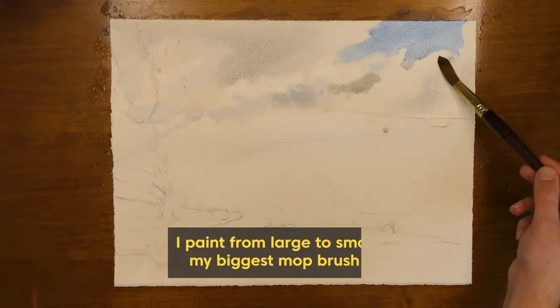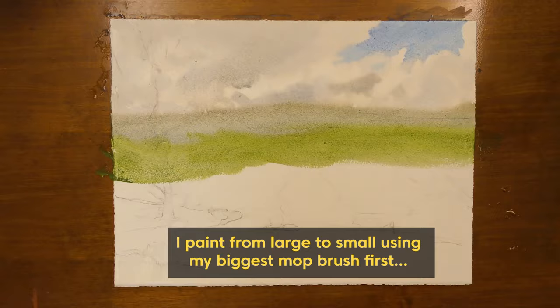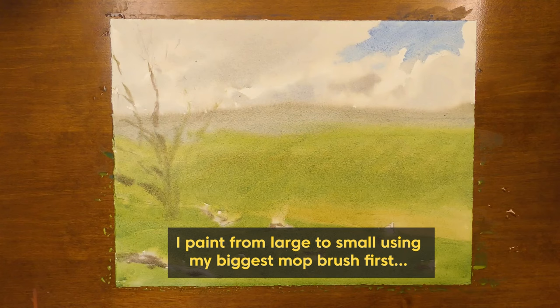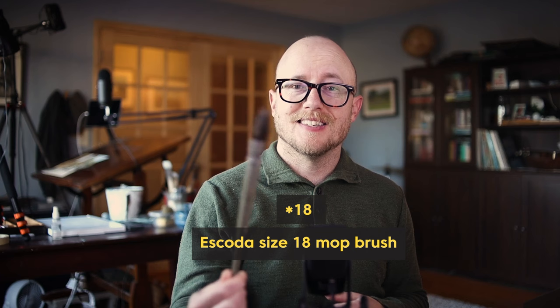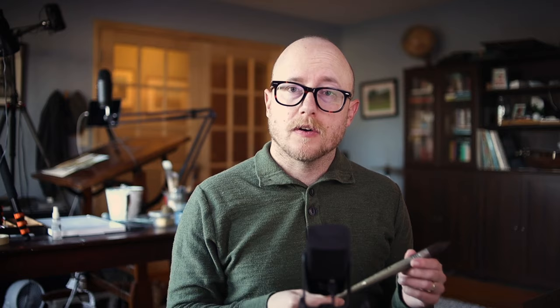As a general rule of thumb, when I am creating a painting I'm painting from big to small. At the beginning of my painting I use a large mop brush. The mop brush can hold a lot of water and a lot of pigment, which is important when I'm covering a lot of the paper so I don't have to go back and reload my brush so often. This is an Escoda size 16 round mop brush. These are good brushes because when you load them up they can still come to a nice fine point, so if you're painting around something where you want to leave the white of the paper, these brushes are really good for that.